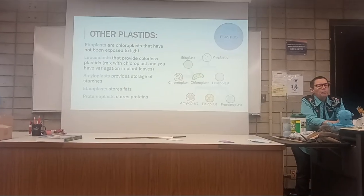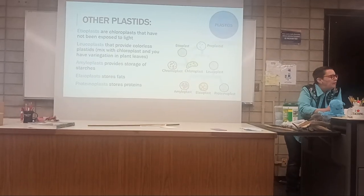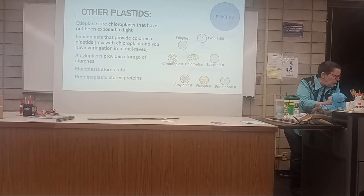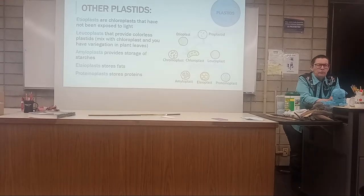Not colorplast — chloroplast. You have to know chloroplast. Out of these 8 plastids, pick one. Tell me what it does.